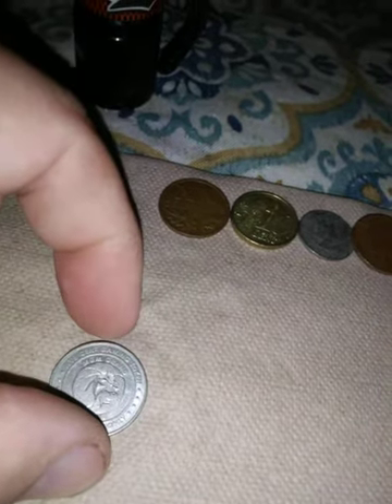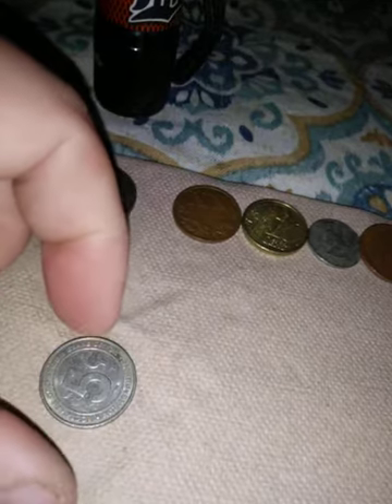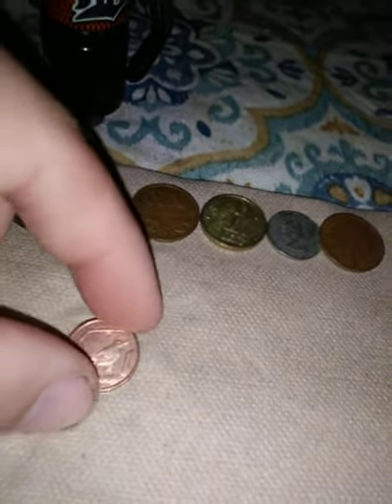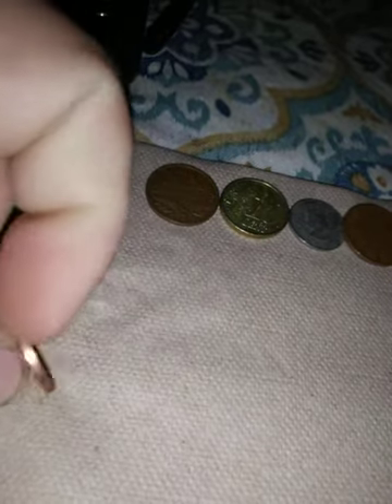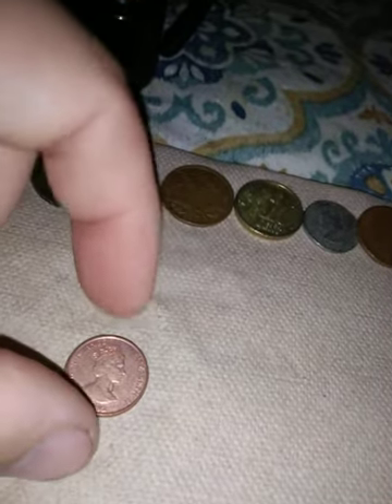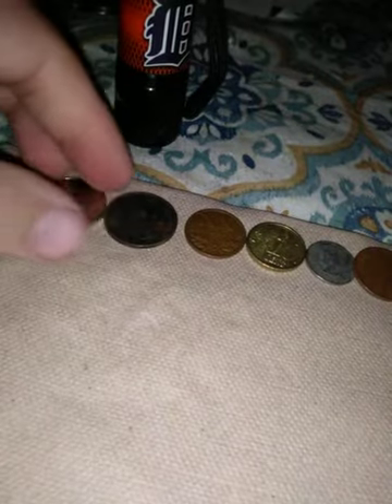This is a gaming token from MGM Grand in Detroit — five cents. And no, I did not get any of this metal detecting — these are all money I got from working at that bank or money I've come across. This one is 1992 — Elizabeth — this is Cayman Islands. I'm guessing Cayman Islands was under British control, at least in 1992.